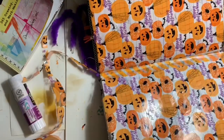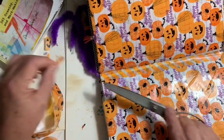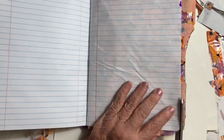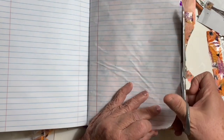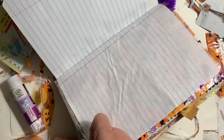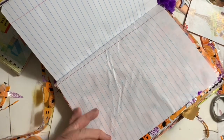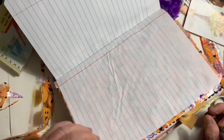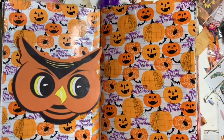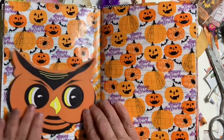I also have a grandson coming to pick up Halloween treats, so they may go in that bag — you just never know. I never know what I'm going to do with anything. I had fun with that; I loved how the page turned out. I love the background and it was just perfect.